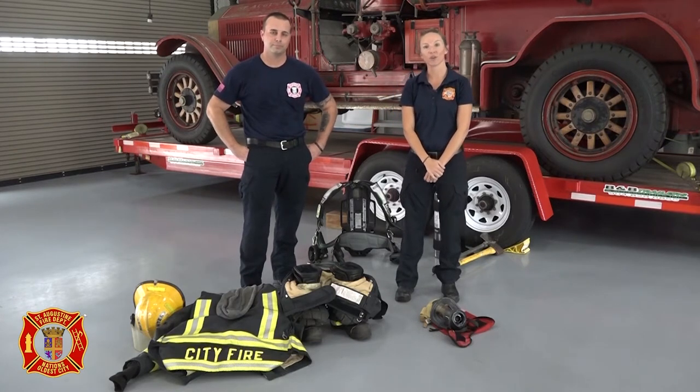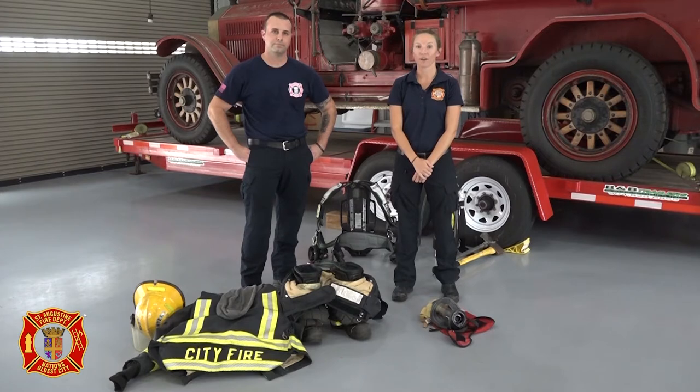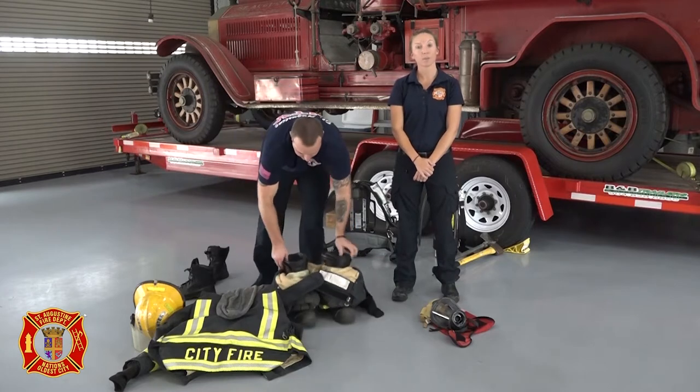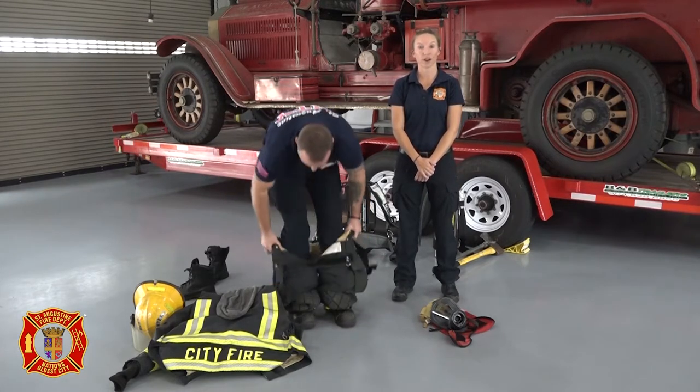Firefighter James is going to show you what a firefighter in full protective turnout gear looks like. Firefighter James and other firefighters would never go into a fire without all of their protective turnout gear on. So it's very important that if you don't have full protective turnout gear, you don't go into a fire either.